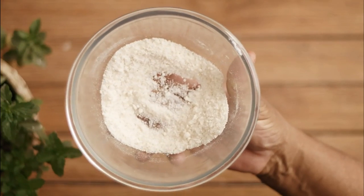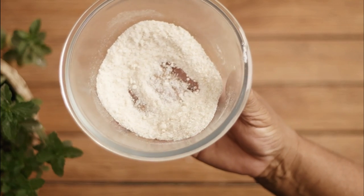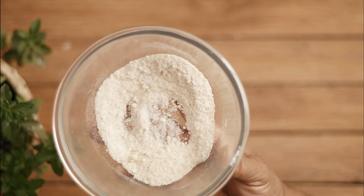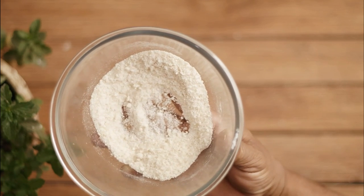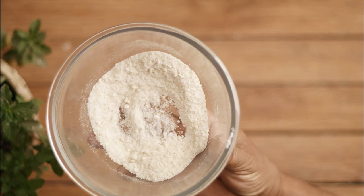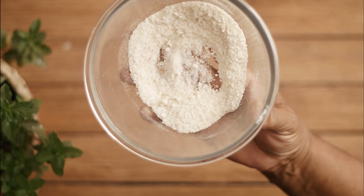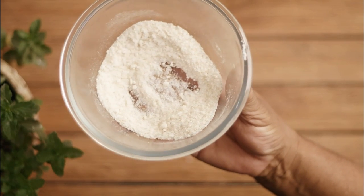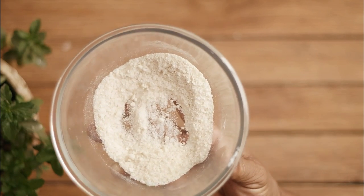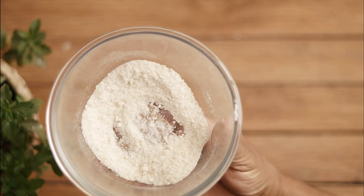Now, pour some of the mixture into shallow containers and place them in corners and areas where cockroaches often roam. The sugar in the mixture will attract the cockroaches to eat it, and the ingested baking soda will expand inside their stomach, effectively killing them from the inside out. The container must be shallow enough for cockroaches to easily reach the mixture inside.